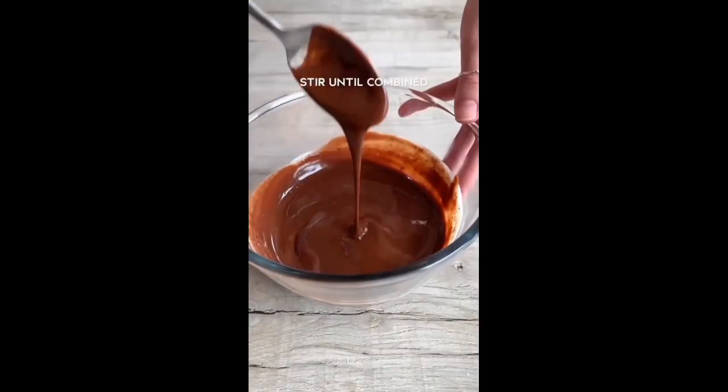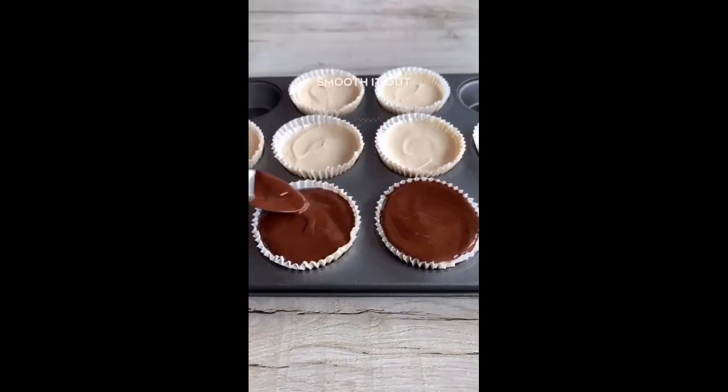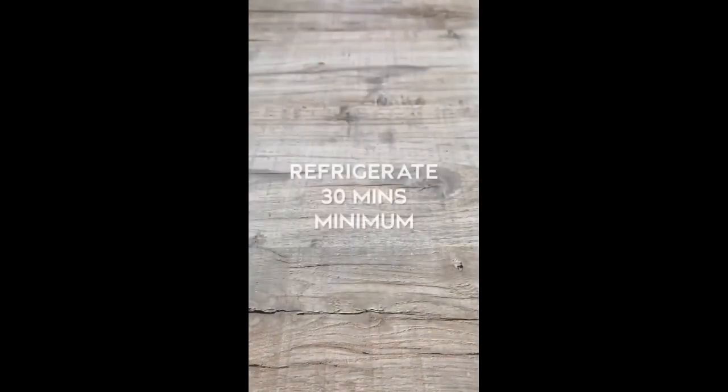Freeze them for 15 minutes then make your chocolate ganache — heat the cream in the microwave then pour it over and stir until combined. Let them set in the fridge and that's it.